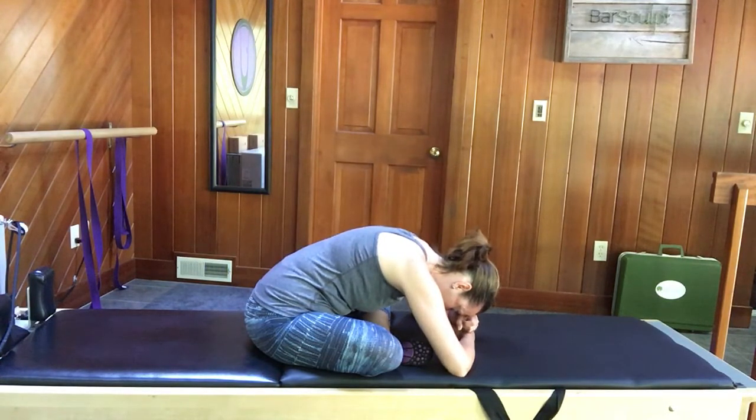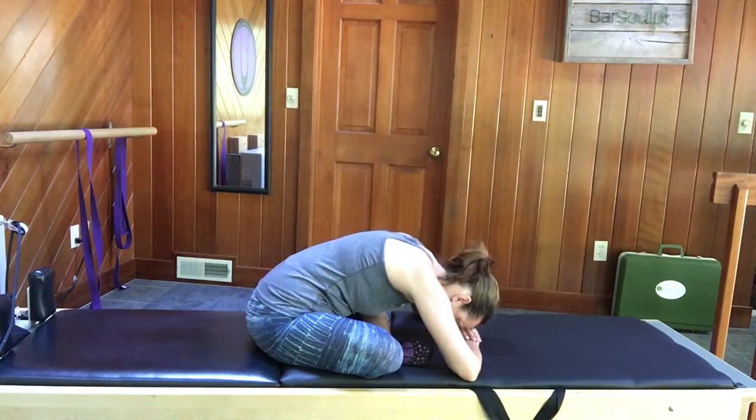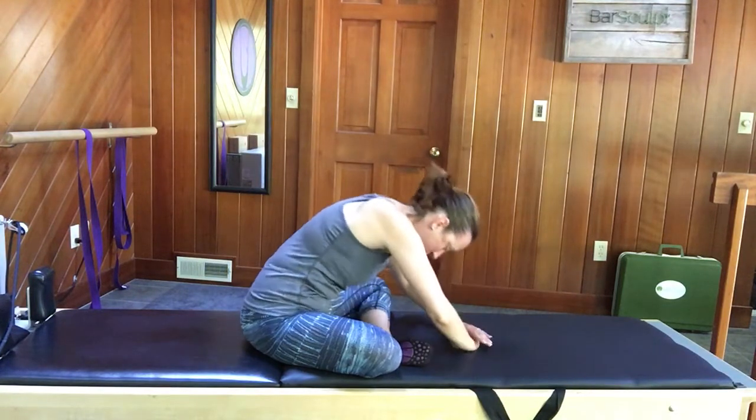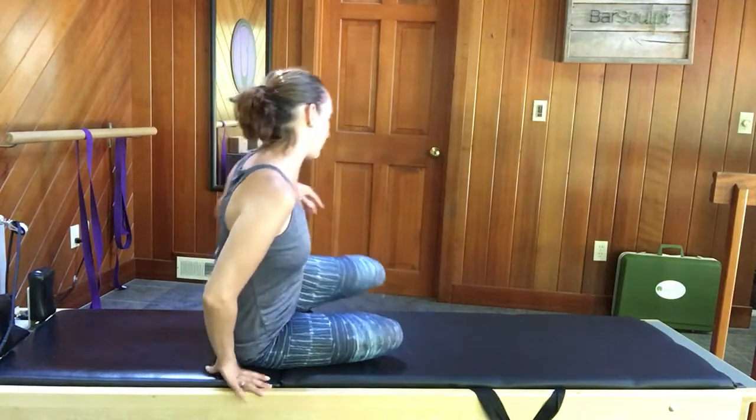My hips are always tight — I always feel it through the piriformis muscle or through the lower back. Inhaling through the nose and exhaling through the mouth. Walking yourself back up and we'll come up onto all fours, so you're going to end up on your hands and knees.